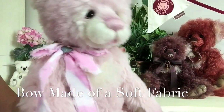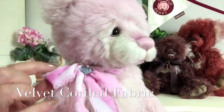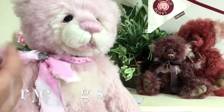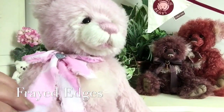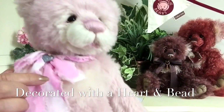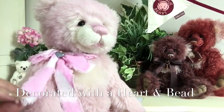Around her neck she wears this beautiful little bow. This bow has been made of a very soft fabric, almost like a corded fabric, in shades of pinks and whites. The ends are frayed and that's all part of this bow that's been done to finish her. She's also got a little heart done in silver with a little bead to finish it off. So the fraying you're seeing is quite normal and all part of her lovely personality.